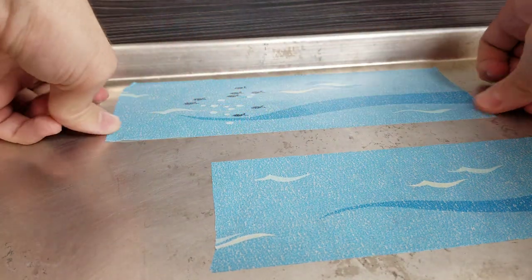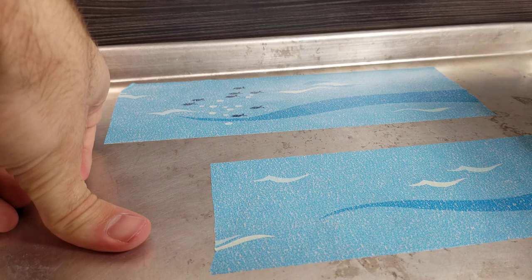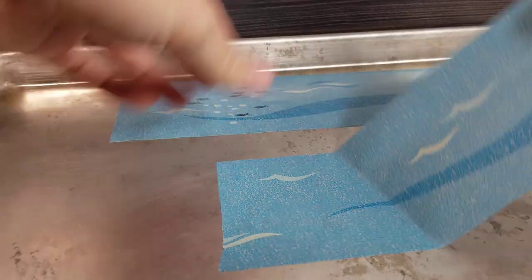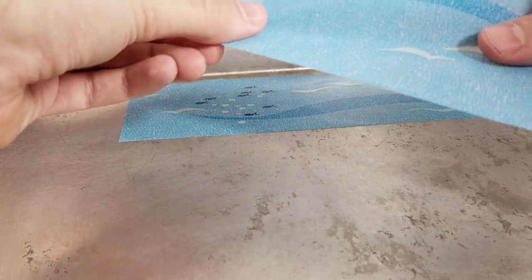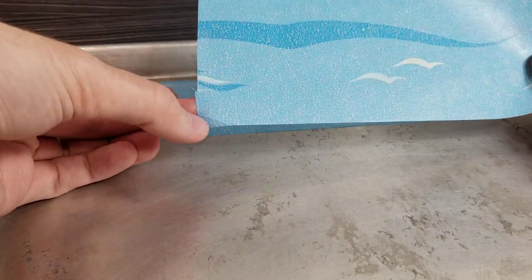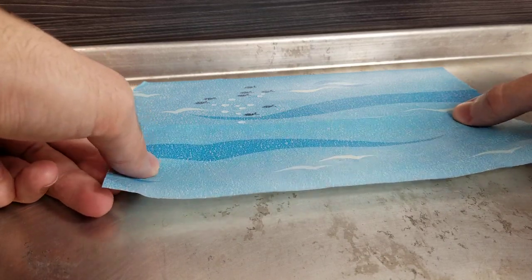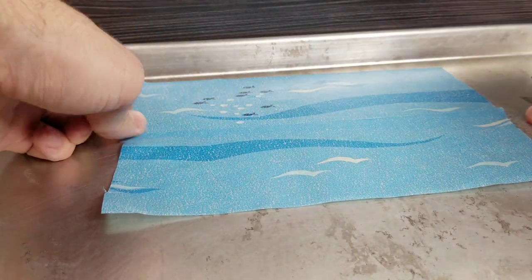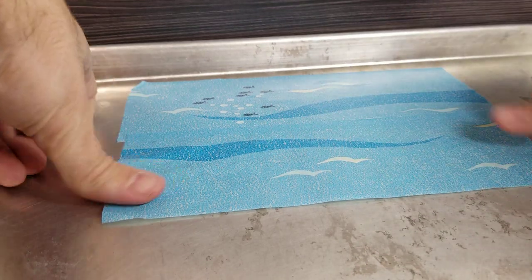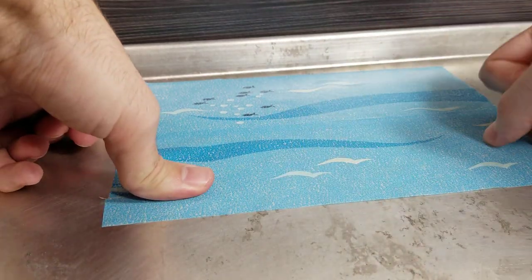I also have road tape and I assume the road is going to be the exact same consistency as this. Where I did peel it, you can kind of see where it's creased and folded over on itself. A little bit of a water area — not terribly difficult. You can see where I overlapped it a little bit — it's a little darker — but it's nice, it's got a little bit of grit to it.